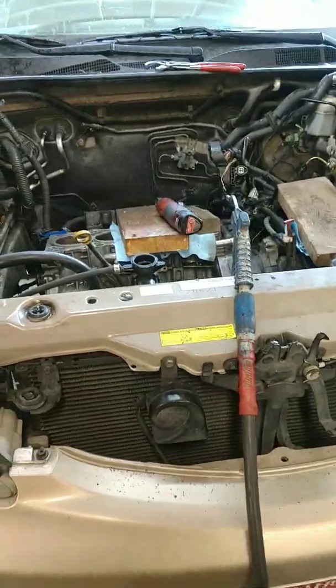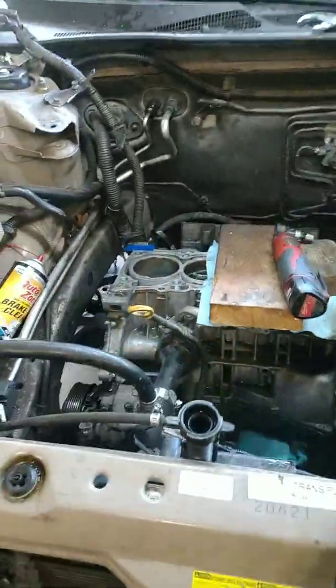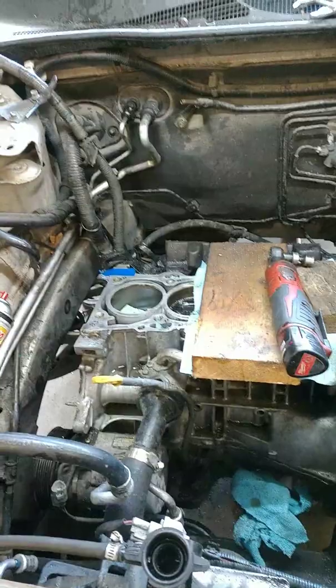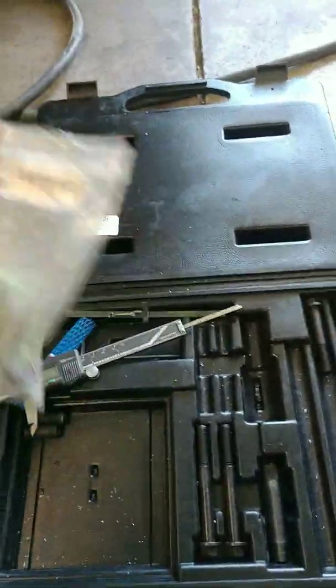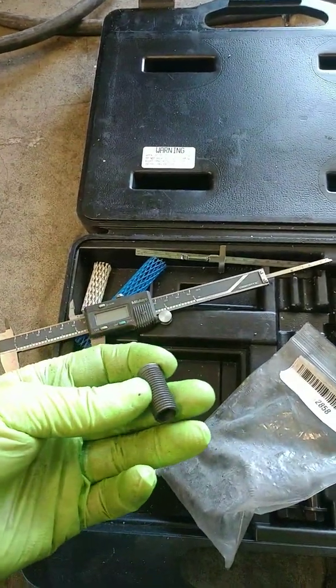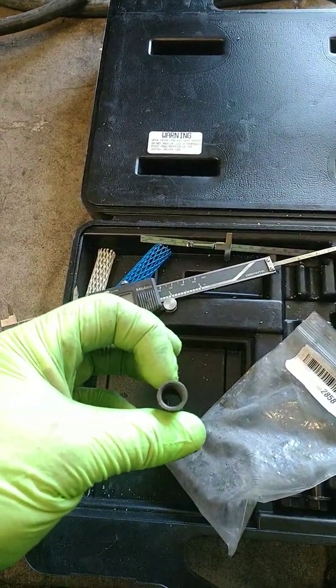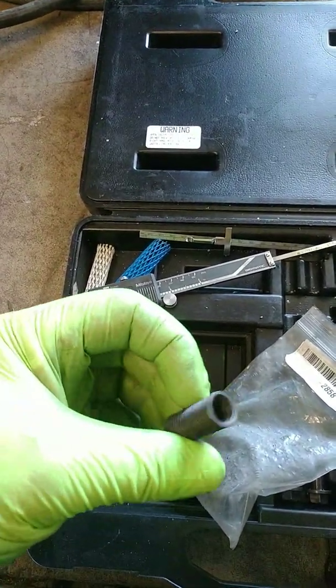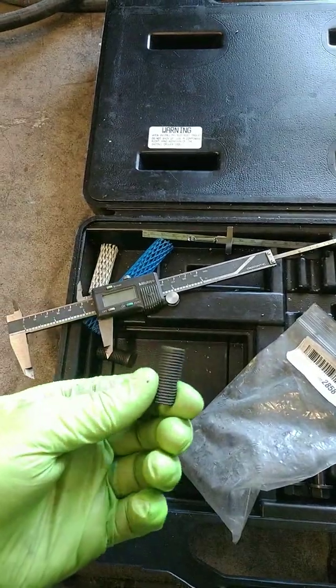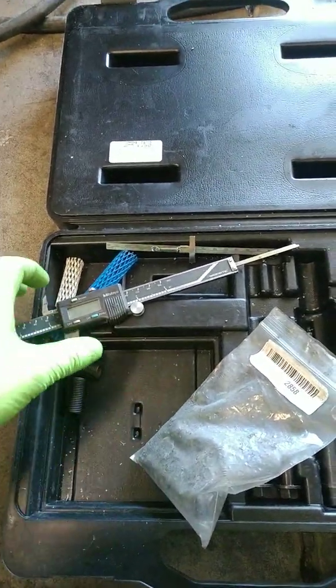Checked it out — too much pressure in the cooling system. Suspected a bad head gasket, then found a TSB for cylinder head bolt threads pulling out of the block. Located a Time-Sert thread repair kit, used the kit, and picked it up for a couple hundred bucks. It comes with inserts that look like this, so you basically drill out the block, re-thread it, install the insert, and it should keep your head bolts good for a while and stop the overheating.